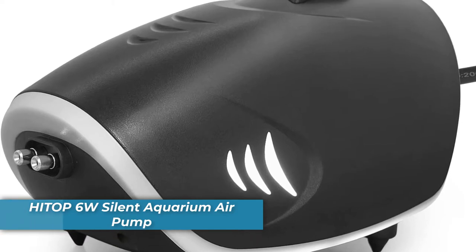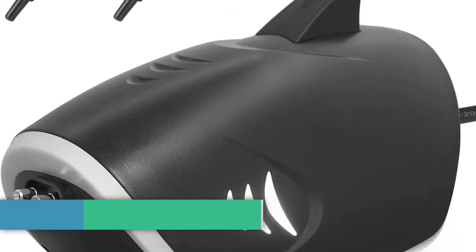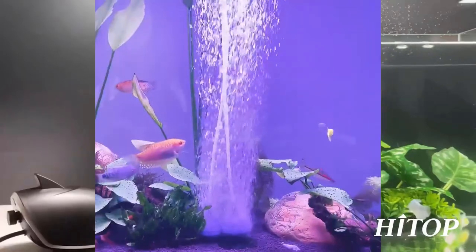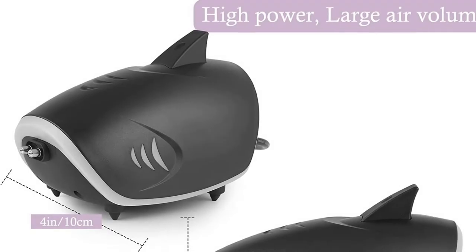Number 5 is the Headop 6 Watt Silent Aquarium Air Pump. The Headop 6 Watt Aquarium Air Pump has been specially designed to provide an adequate amount of fresh, clean air so that your fish can live in comfort. Made from high-quality materials, this tank air pump is durable and reliable. It comes with a generous 150-gallon-per-hour output capacity so that you don't have to worry about running out of air too quickly.